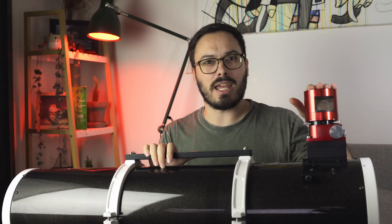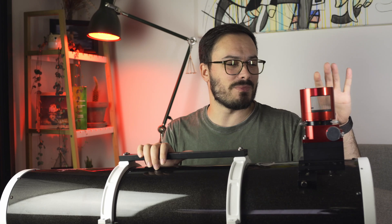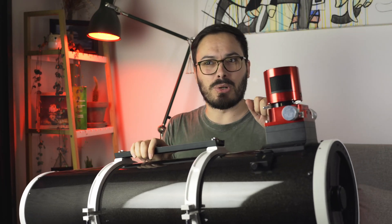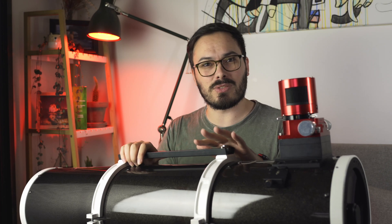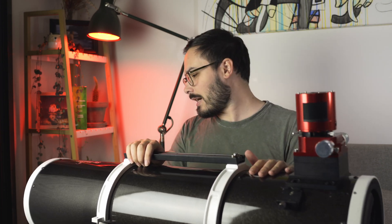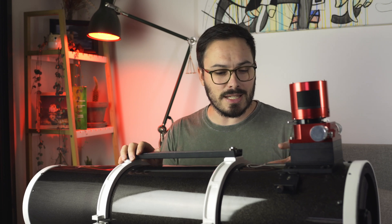That has a couple of pros and cons, which we'll get to shortly. So here we have the 190 Mac-Newt with a ZWO 294 MC Pro camera attached just to give an idea of scale — it pales in comparison to this big boy. Firstly, build quality: this thing is built like a tank. I actually accidentally dropped it — it was on a mount with counterweights not set correctly, and it slid over and hit the tripod. There is a very slight dent on the back, but I didn't even lose collimation.